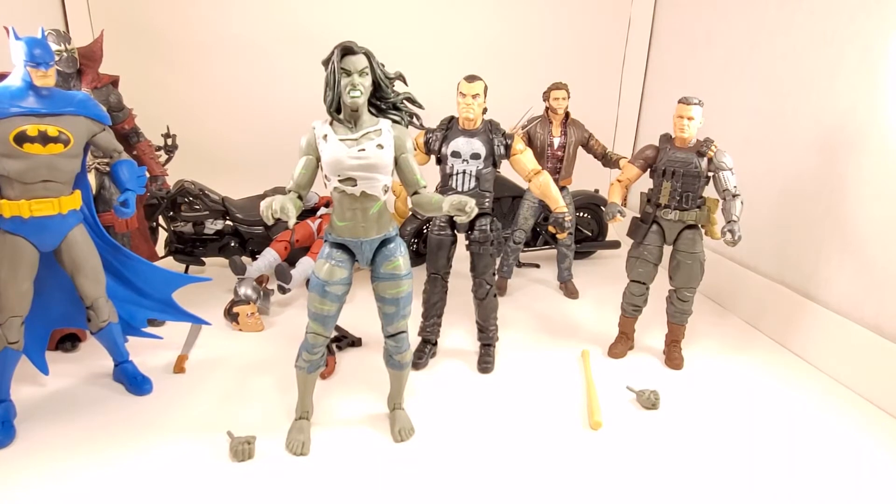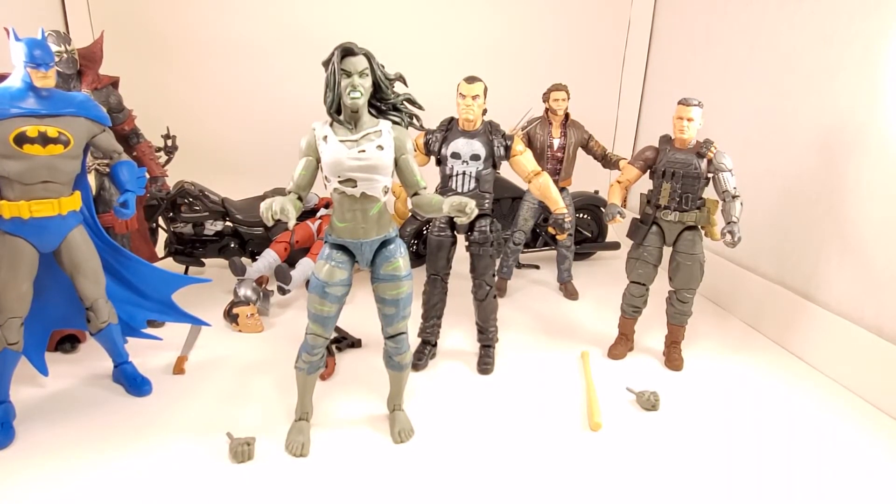All right folks, that's gonna do it for my quick and dirty She-Hulk Marvel Legends review. She's a badass. If you don't want to pick up the entire wave, I'd recommend picking this one up - she's awesome. Like, comment, subscribe, share, donate, peace.